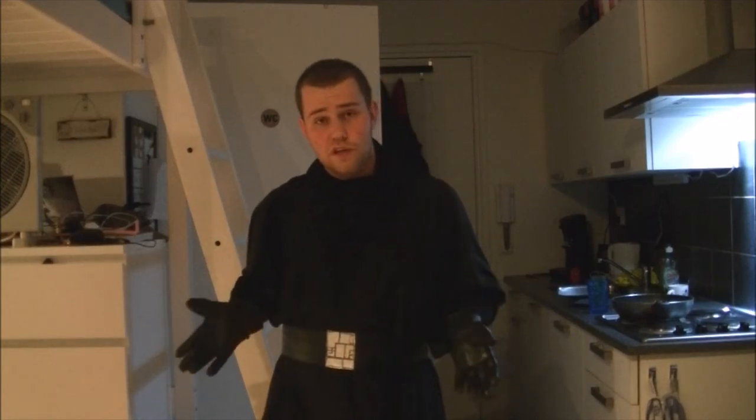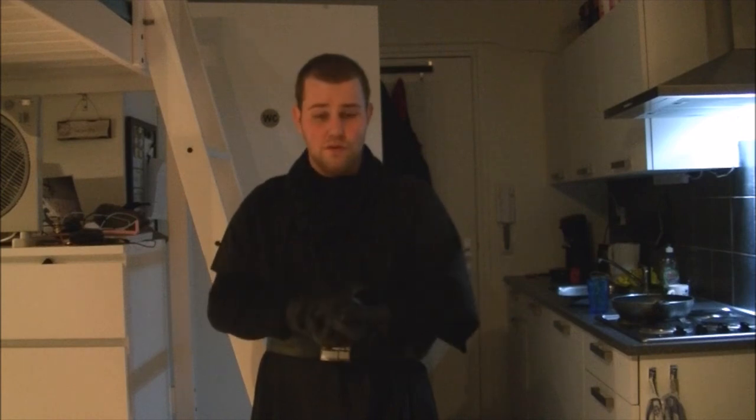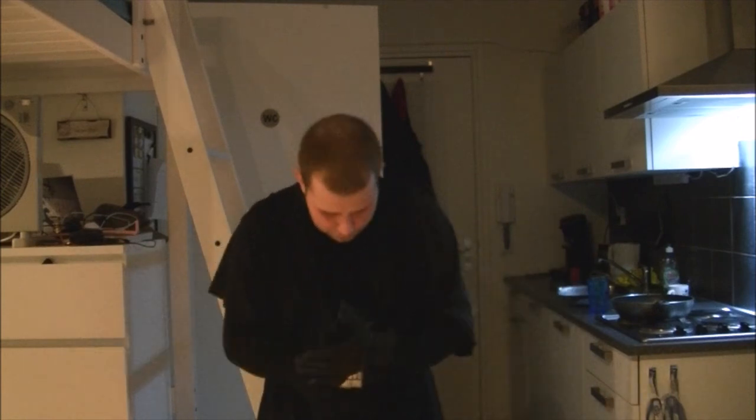Let me know what you think of my Kylo Ren cosplay, what you would like to see more of, and if you have any tips or tricks for the future — I would love to know what you have in store for me. Thank you all so much for watching, and may the Force be with you.